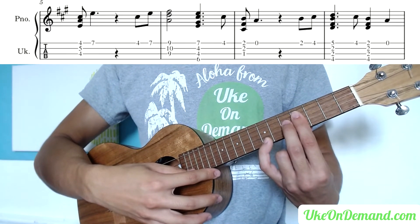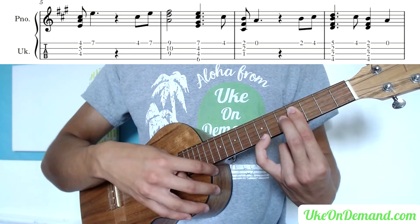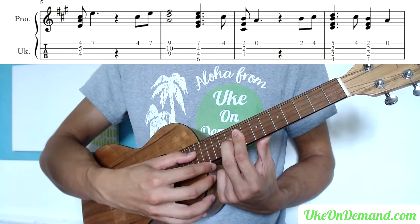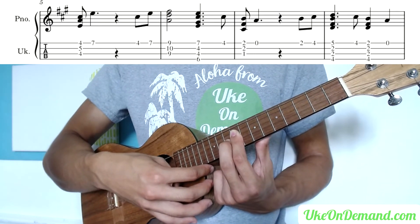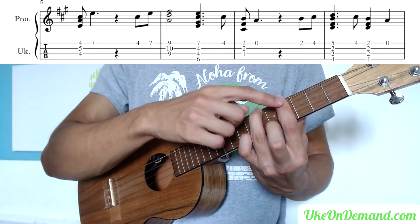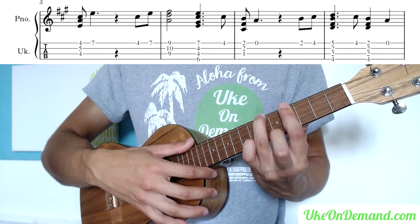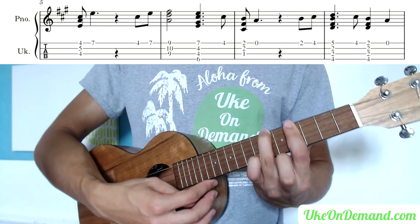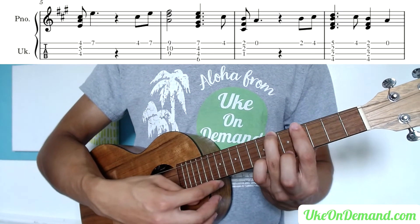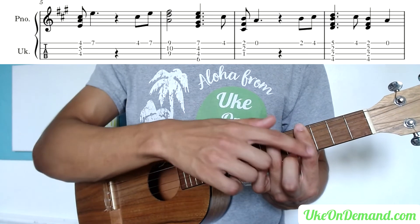From here, lift the pinky off, pick the 4th fret of the A, pinky back to the 7th, and slide the shape all the way back up to the 9th — so 9-10-9. Then we're going to go into a C-sharp minor: barring the 4th fret, ring finger on the 6th fret of the G, and pinky on the 7th fret of the A. The middle finger is not actually touching the fretboard — it's just hovering above. Then lift the pinky off and pick the 4th fret of the A string, with your bar finger taking care of it.